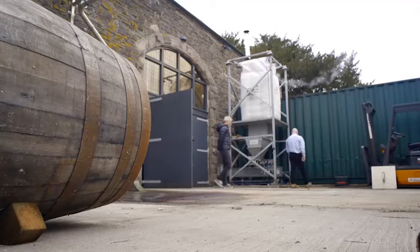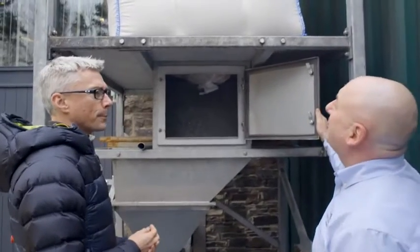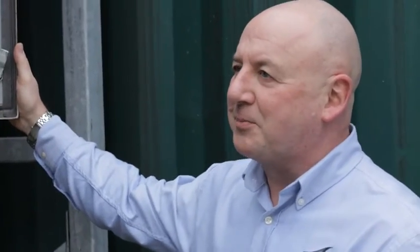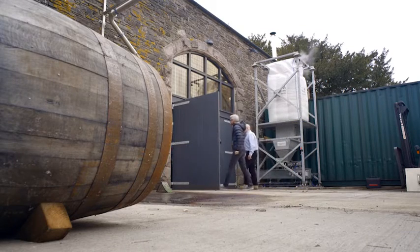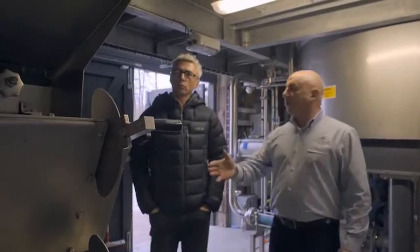This is where your day starts, Jonathan. We're going to mill some barley. So we've got a one-tonne bag of finest malt on there, and I want you to undo that tag on the bottom of the bag please. So this is the mill, Jonathan. This is where we're going to mill the barley that we've just loaded outside.